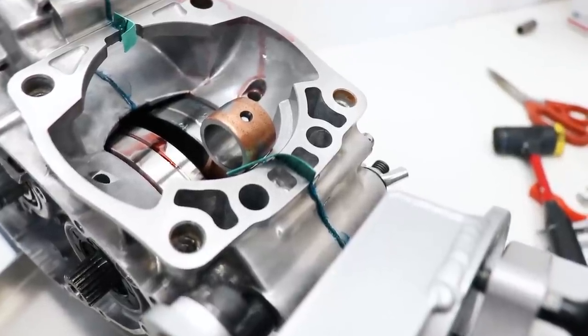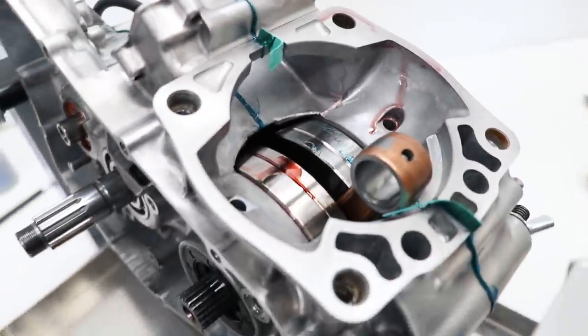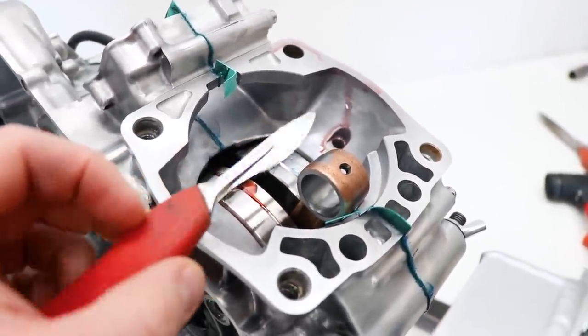Before I proceed any further, this excess gasket material is kind of bugging me, so I'm going to shave it down with this little scalpel, flush with the gasket surface.